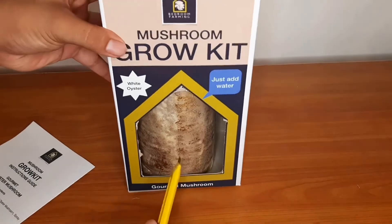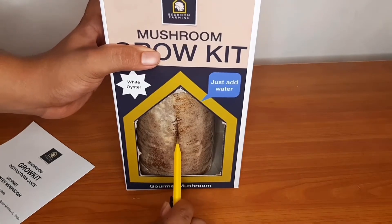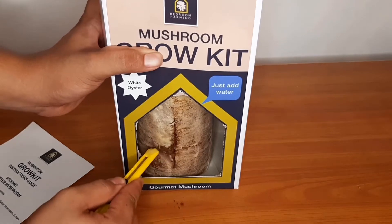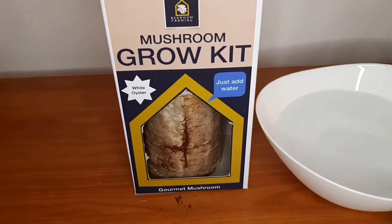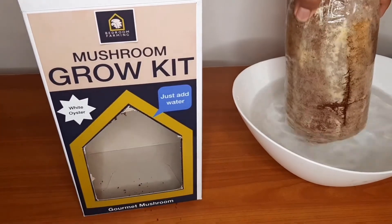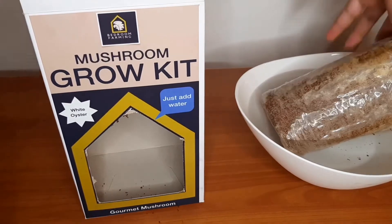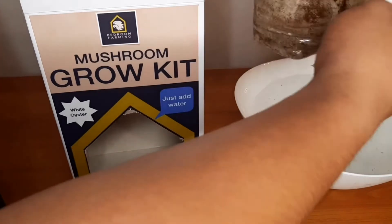With a clean sharp blade or knife, cut a cross on the front of your grow kit. In a bowl of cold, non-chlorinated water, submerge your bag cut facing down and let it submerge. Once it is done submerging, wipe off the excess water and place it back into the box.